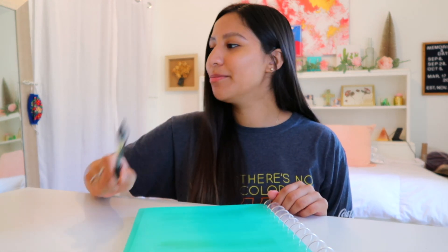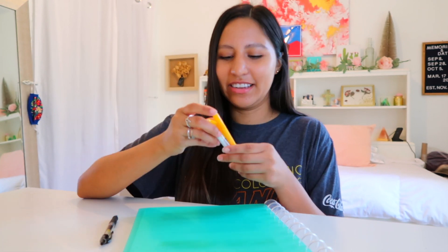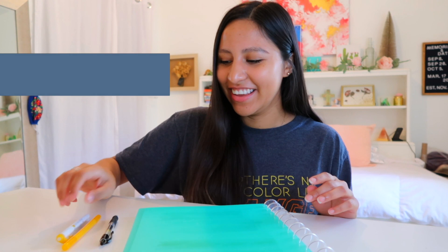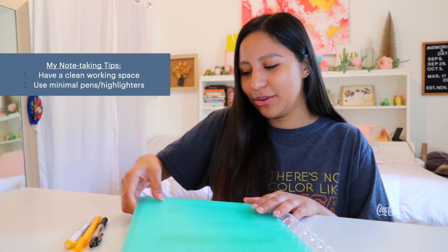I'm also going to be going over some general tips on note-taking that have helped me throughout my undergrad. The first thing I always suggest is to have a clean space or work area. I don't like to have too many things because I get really distracted. I always have one pen, a highlighter, and another little pen, and I'll usually keep a common theme.